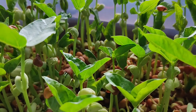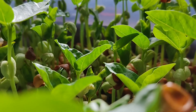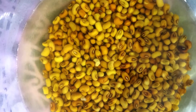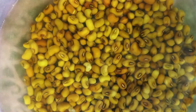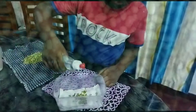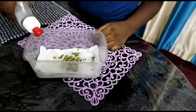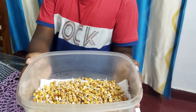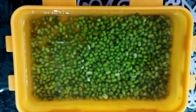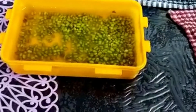What you will need: good quality seeds such as green beans, mustard, etc., a good growing medium, and a container with a drainage hole and proper lighting.